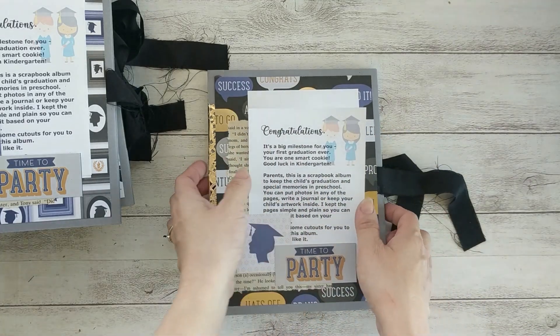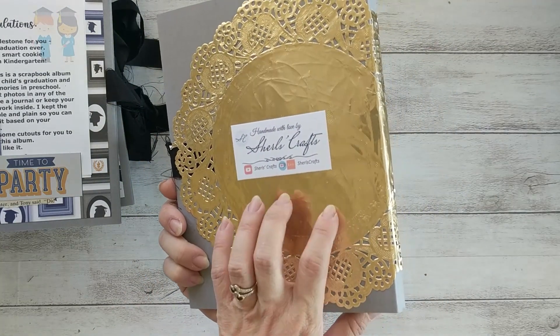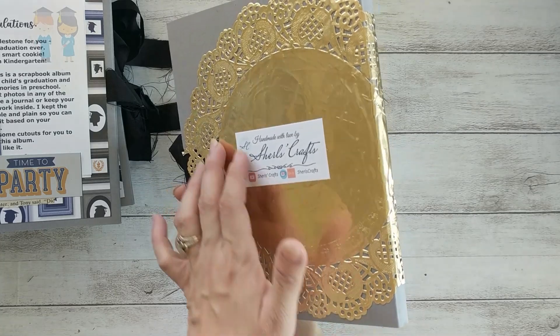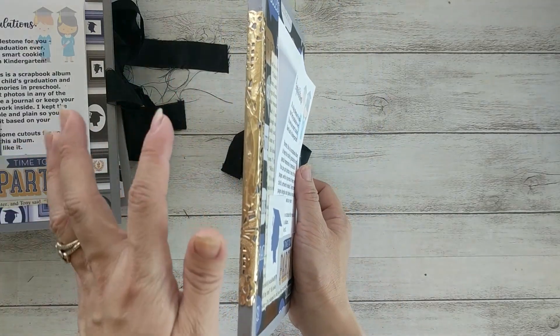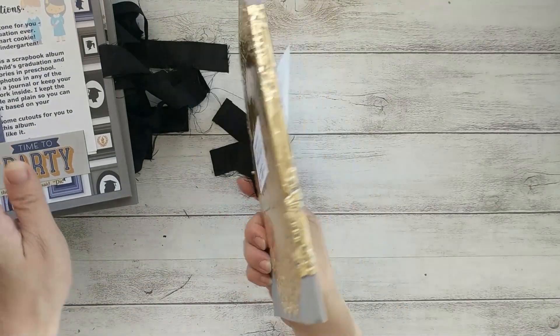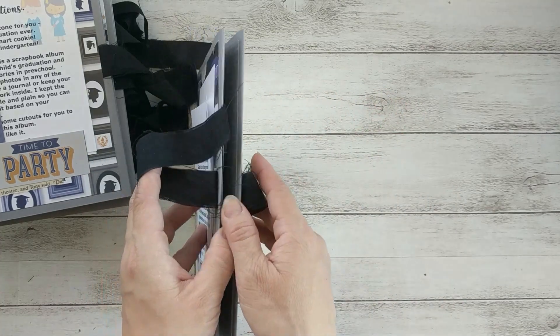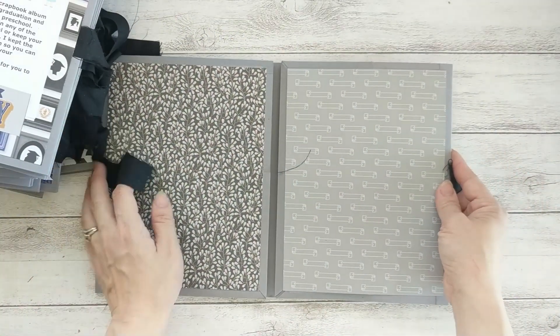Here I put a photo mat so parents can put a photo of their children. On the back I just used a toilé that I got from Dollar General about two years ago — one is gold and the other is silver — and I thought it's just perfect for this project. I used my old pillowcase ribbon for the closure, and it opens like this.